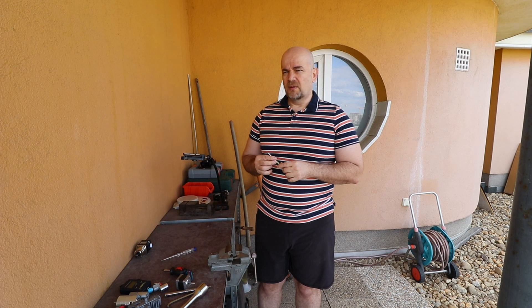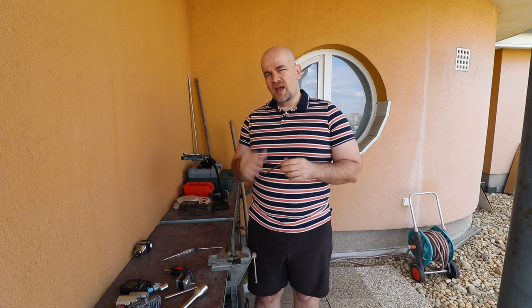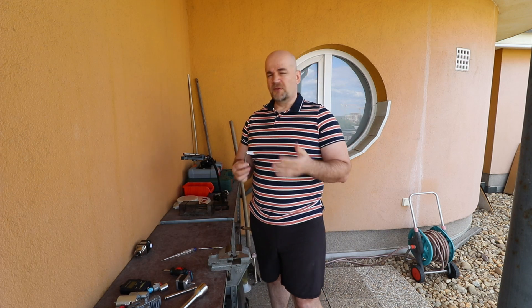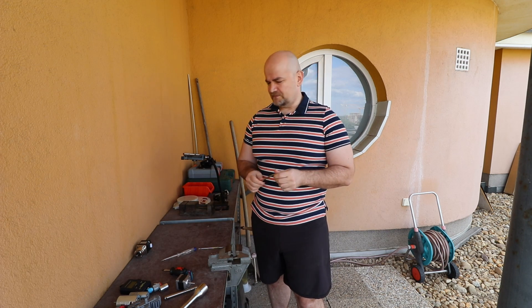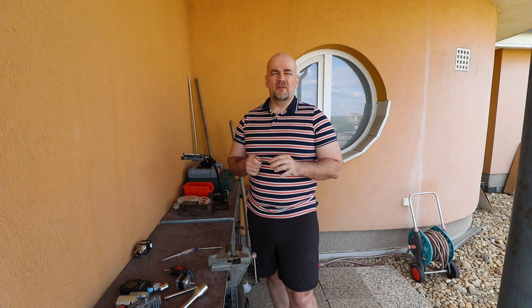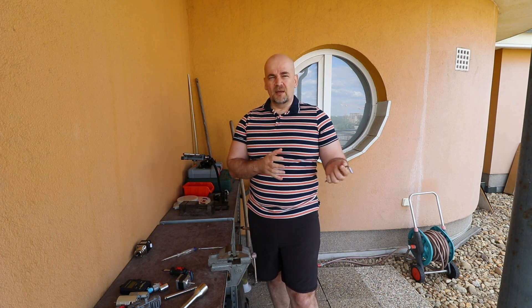A few words about what torque is. Torque is the moment of force — force multiplied by arm length equals torque. The SI unit for torque is Newton meter, and that is the unit I will use in my experiments and results. This question is important because I increasingly have projects where I have to join 3D printed and metallic parts.